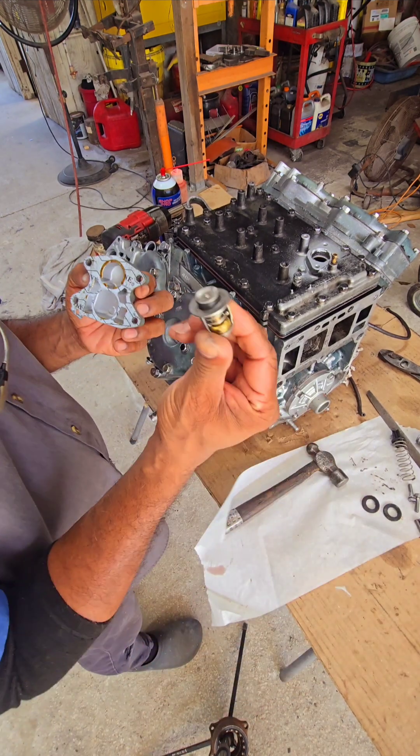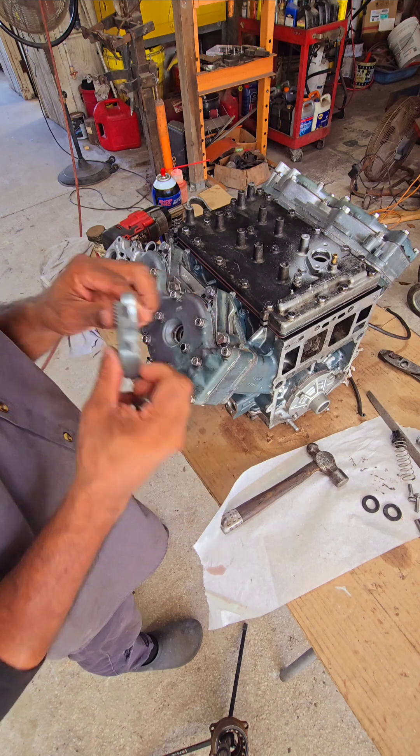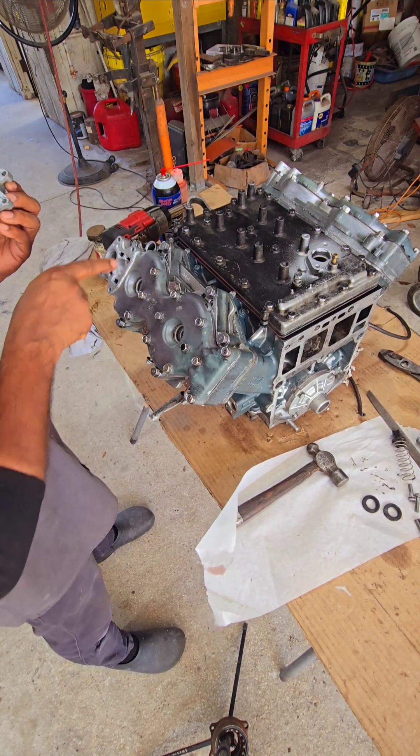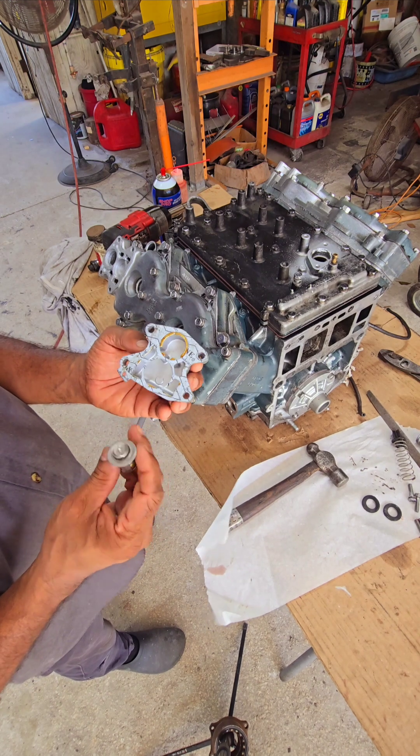It's time for the thermostat. This is the thermostat cover — it goes right in the front of the head. It always gets painted where the water travels. Paint it; that will help protect your engine from excessive corrosion.